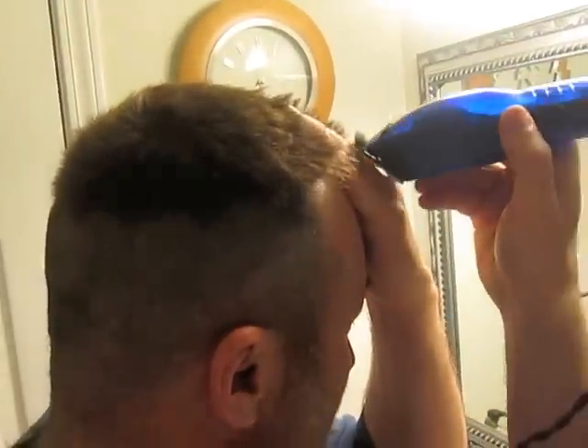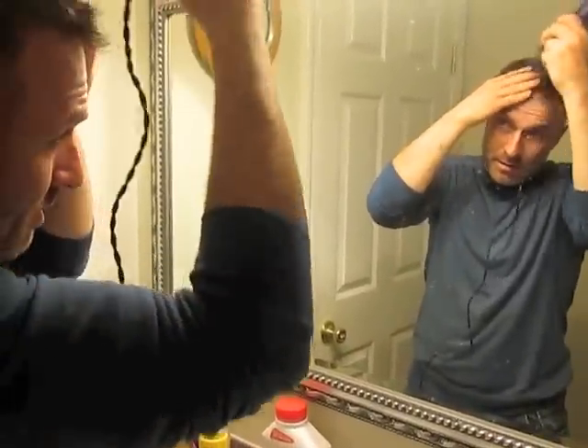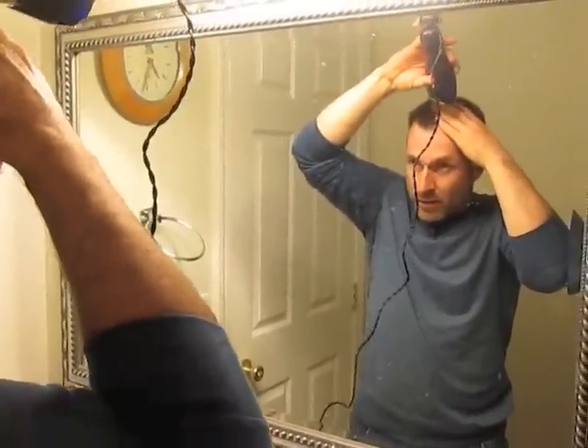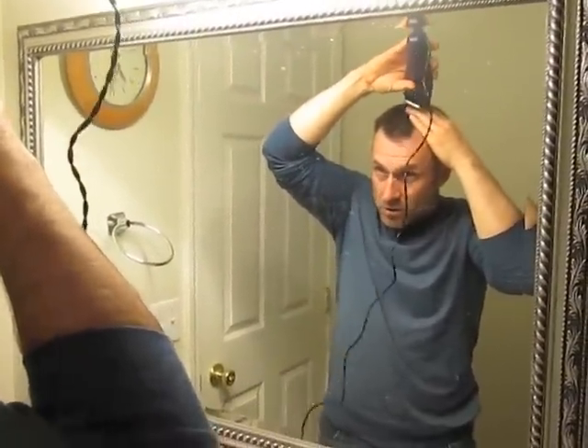I'm also going to switch directions, so I'm going to come back in the other direction so I can cut it that way. I'm also going to take my hand at a 45-degree angle and go through my whole head in that direction, then also go through in a 45 in the other direction — and that should take out a lot of the straight line.